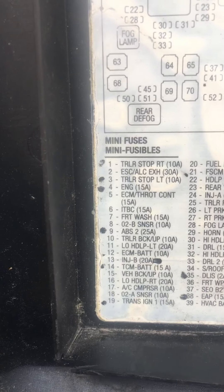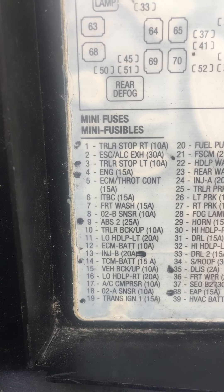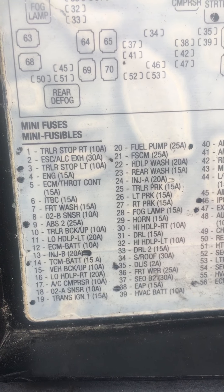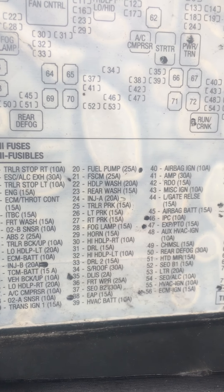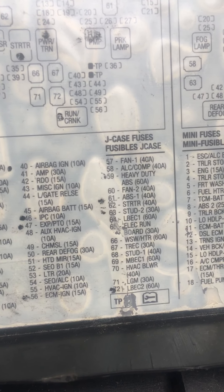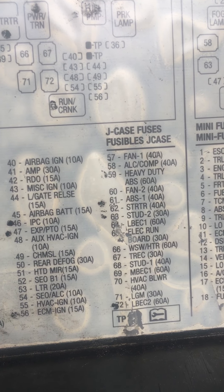Another thing you can check is the fuse box. I personally went on AllData and marked every main fuse that you need for the start of this car: number 1, 3, 4, 9, 14, 20, 21, 35, 88, 46, 47, 56, 61, 63, and 72.